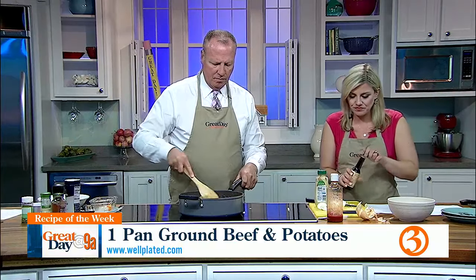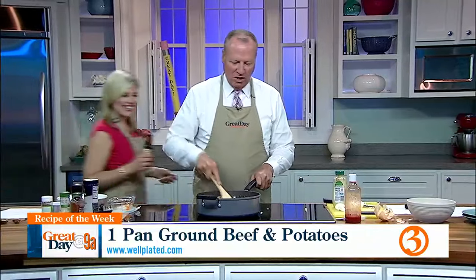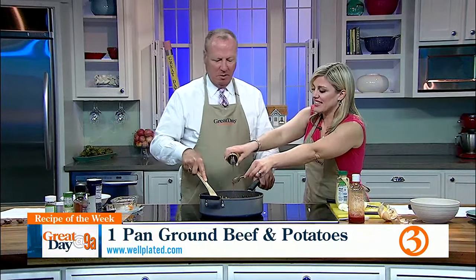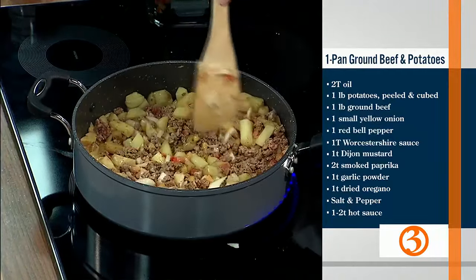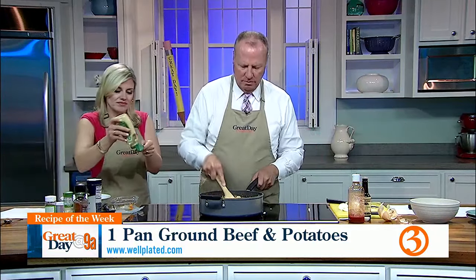By the way, Worcestershire is not a city in Massachusetts — that's Worcester. I just drove through Worcester on my way to Ogunquit. An old city. And now we have two teaspoons of Dijon mustard. I actually put a little extra Worcestershire in.